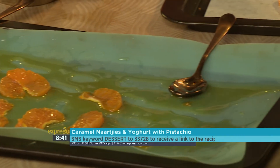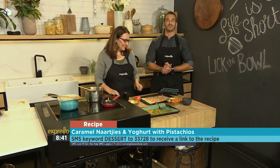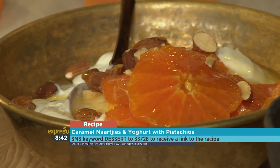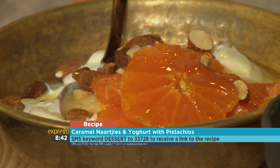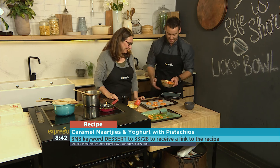That looks amazing. Congratulations — well done, little dessert! The keyword is dessert: 2-3-7-2-8. We'll send you an ingredients list and you can start creating your own beautiful dessert. Lizette, you are a superstar. Thank you so much — I'm going to dive in and test.